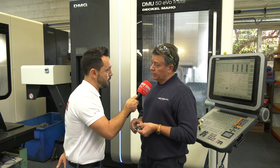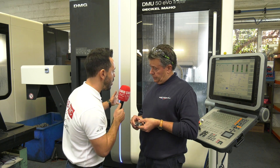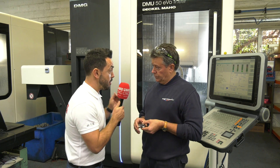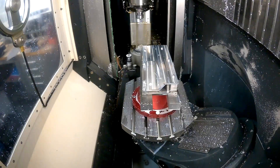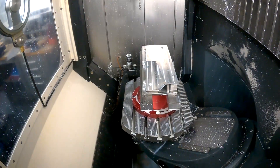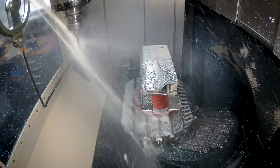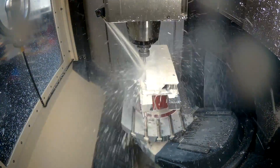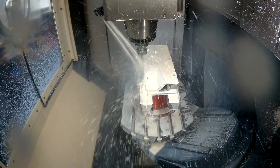To summarize, Carlos — this new cell of DMU 50 EVO Linear machines from DMG Mori, have they been a game changer for Broadway Engineering? We definitely think so, because in a lot of our work it has saved time, operations, and manpower. So yes, it definitely has been a game changer.